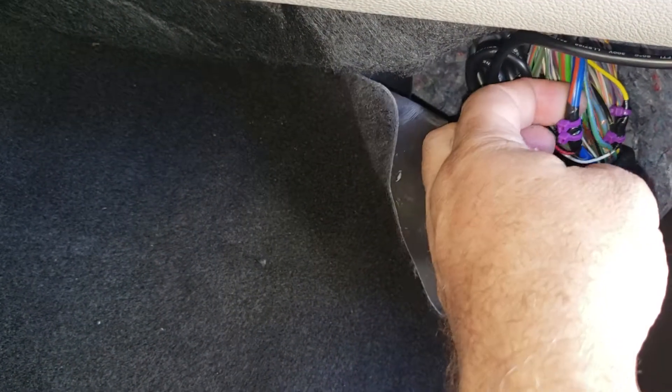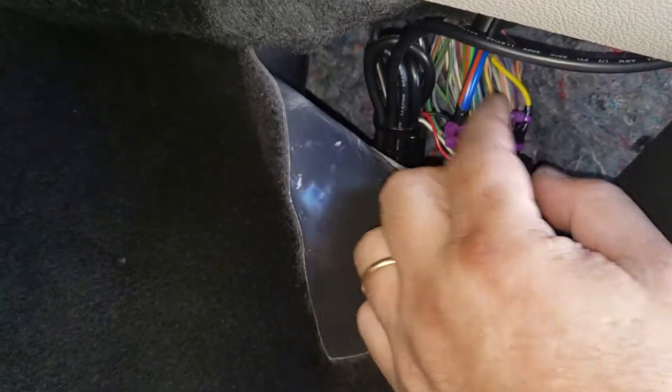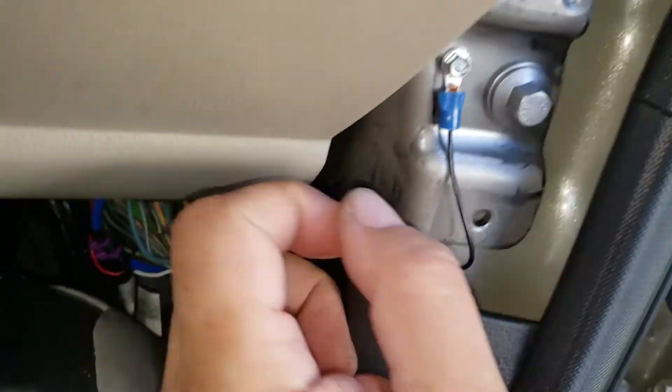This really thick blue with a red stripe is constant. Dig into those wires and there's a yellow wire — that's ignition. Grab your ground right there.